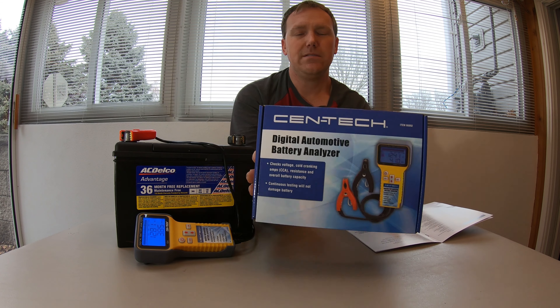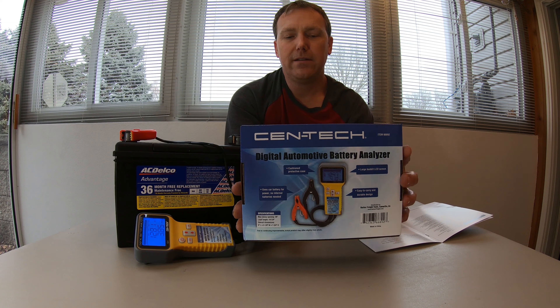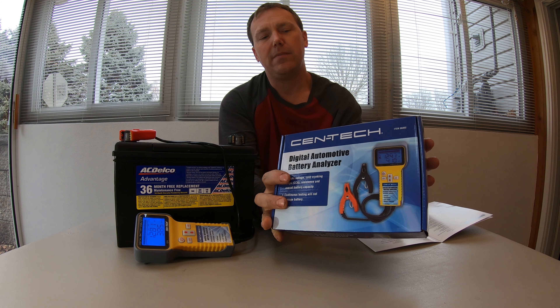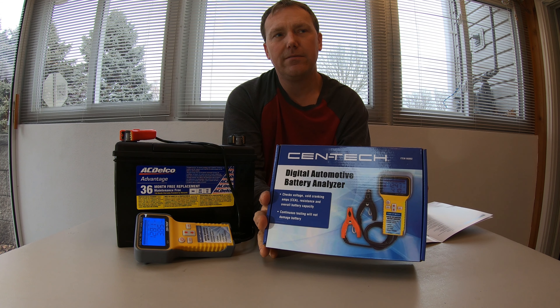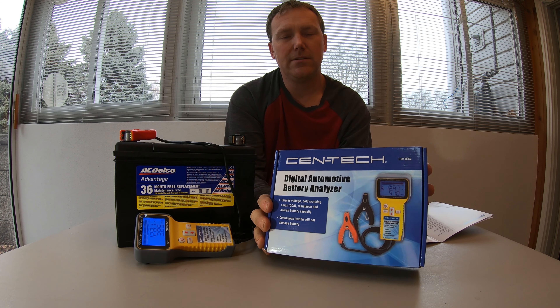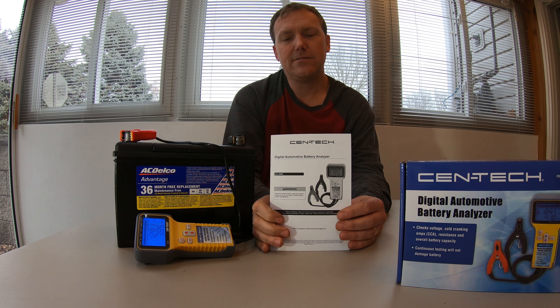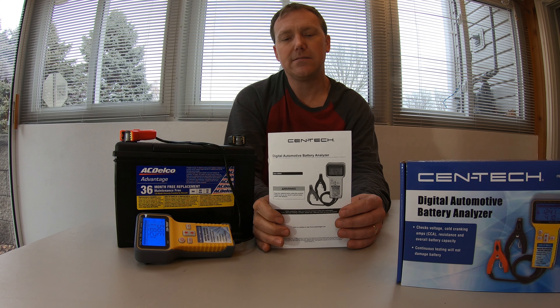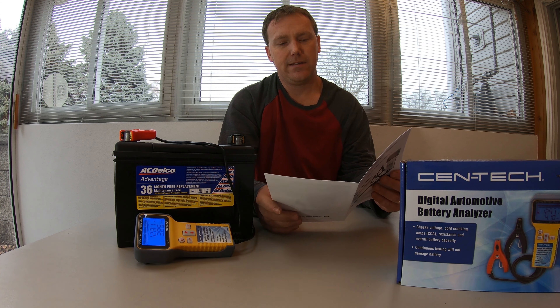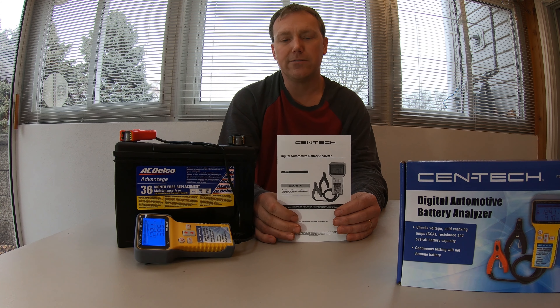This is the box it comes in. If you're at Harbor Freight and you're going to buy one, I believe they have maybe two or three of them — this might be the only digital one. It's pretty clear and concise, has a couple of diagrams, and actually a pretty good instruction manual for something from Harbor Freight.